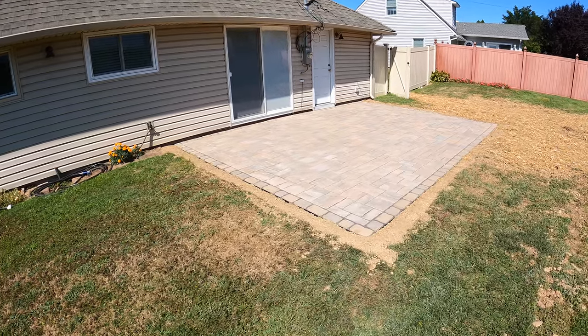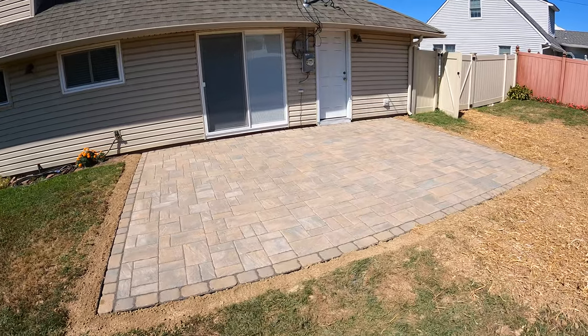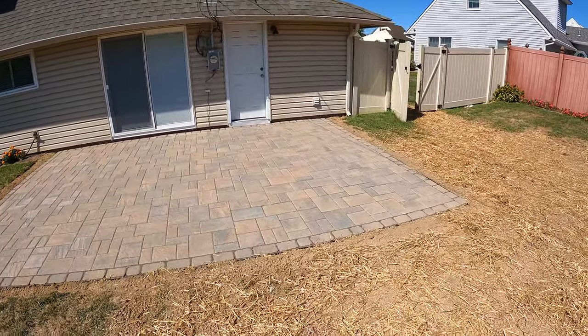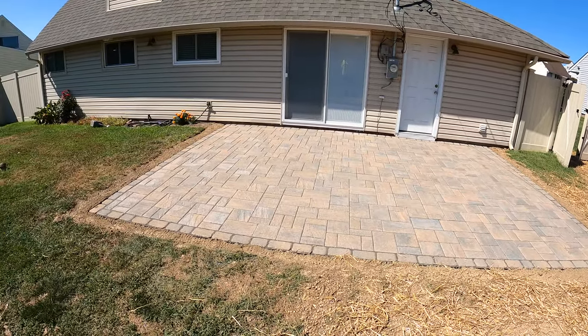What's up guys? In this video I'm going to show you how to lay a paper patio. I'm going to walk you through all the steps throughout the installation process. The pavers we're using here are Tekko Block Pavers, which are my go-to for our area.